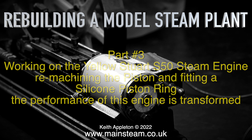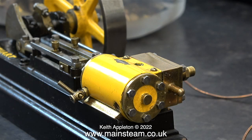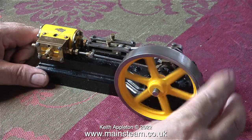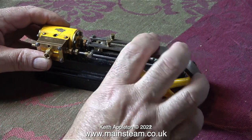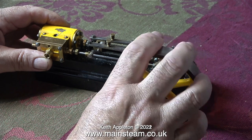This particular Stuart S50 was one of three sent to me by my customer in the USA, and this is the one that was originally on the steam plant that I'm thinking about reworking. Here it is on my dining room table before I started working on it, and it wasn't so good at this stage — it didn't feel good as you turned it over; the cylinder moved around and the crosshead guide bars were very loose.